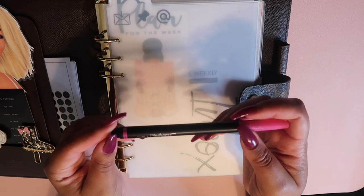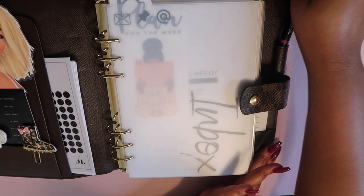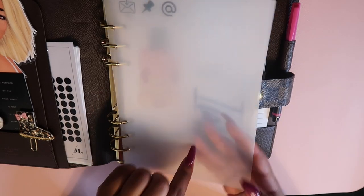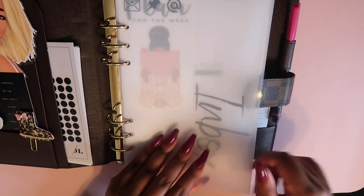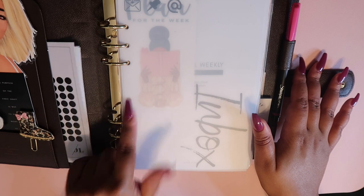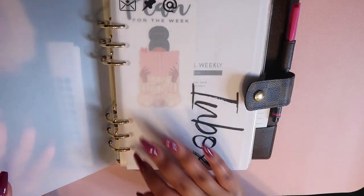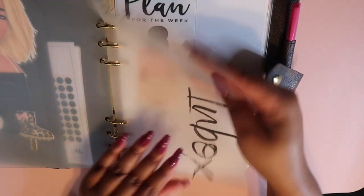The Sharpie pen came in a set with a ton of different colors — it's not the best pen in the world but it's not awful, so I just leave it here for now. The first thing we have is a frosted divider from Planner Press. I put this on top because I've noticed with both Louis Vuitton planners, whatever insert is the very first one tends to get bent around the rings, so this protects it and it's been holding up really well.